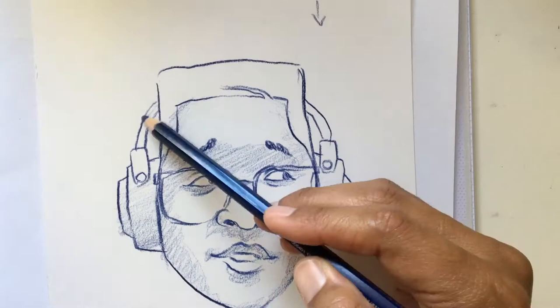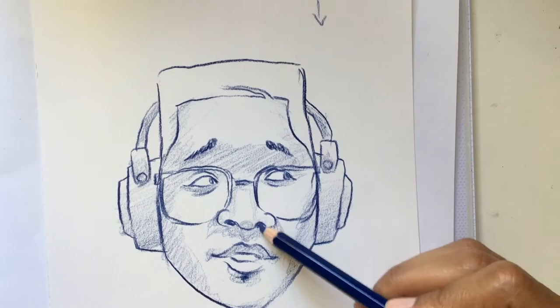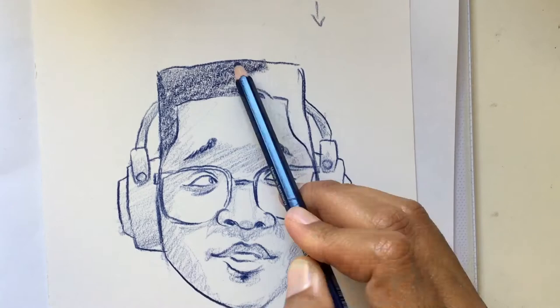Depth makes some parts come forward and some recede, so that is one effect you can use to make your portraits or your faces a little bit more volumetric or realistic. Once I do that initial light shadow, I go back and add a little bit of darker areas here and there.